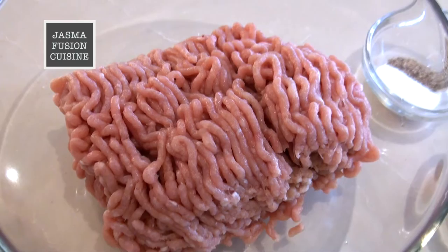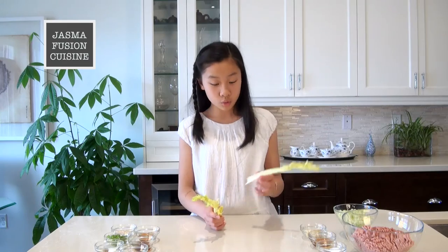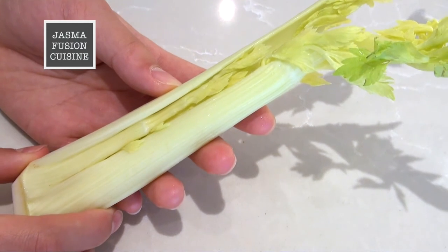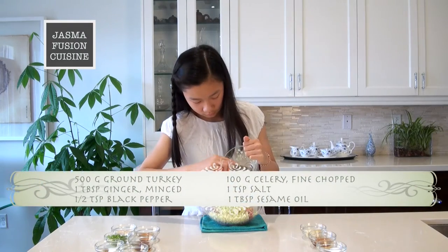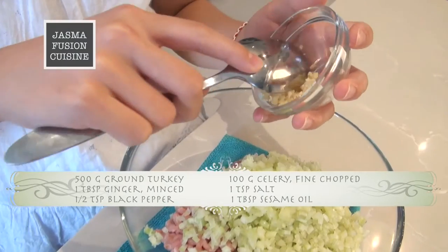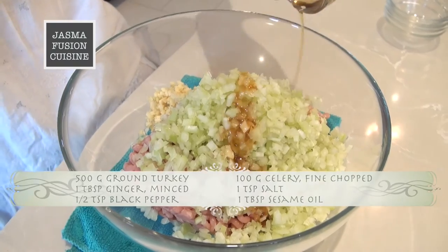For the filling, we are using some fresh ground turkey, and for the vegetables, we are using finely chopped celery — we only use the inside part because it's a lot fresher. When you are chopping it, you want to make sure you chop it really finely, because since the wonton wrapper is really thin, if you have really big lumps of celery, it might break it. To make the filling, we are going to add the celery into the turkey, then add in the minced ginger, the salt and pepper, and finally the sesame oil.